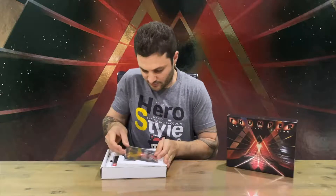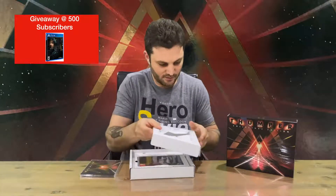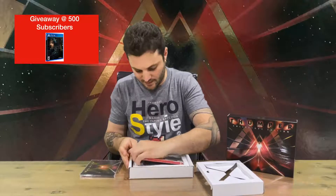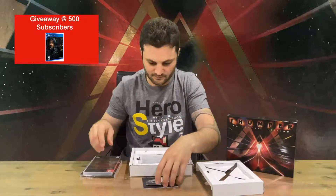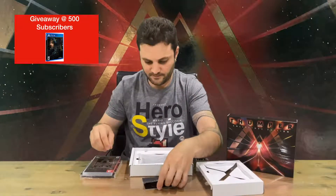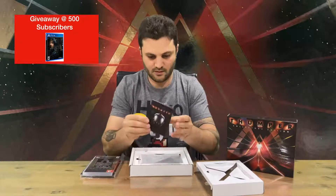First up we have the soundtrack with 10 tracks, so that's going to be good to listen to. Next up is the game case — front and rear. Inside we have some artwork and the cartridge, and we have the limited run card.